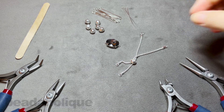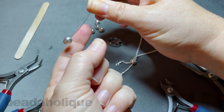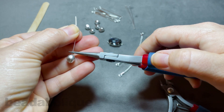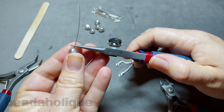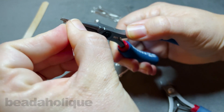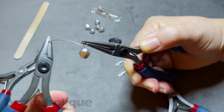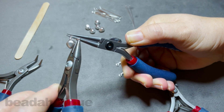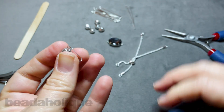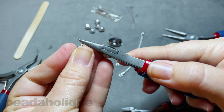Now we're going to make a couple of other components before we start assembling. Take one of the head pins, string on one of the Baroque pearls, and let it slide all the way to the bottom. Come in with round nose pliers and pinch just above the pearl to do a wrapped wire loop. Bend it backwards, wrap it up and over the top, bring the pliers around, bring it across, then wrap it around once — and you can get it around another time. Remove the pliers, come in with flush cutters and trim. Use chain nose pliers to pinch that together for a nice little bobble.